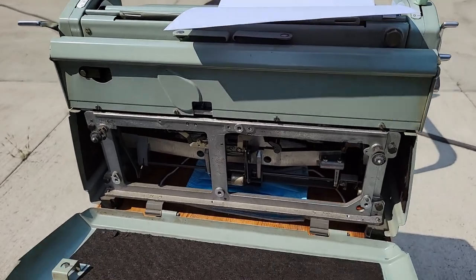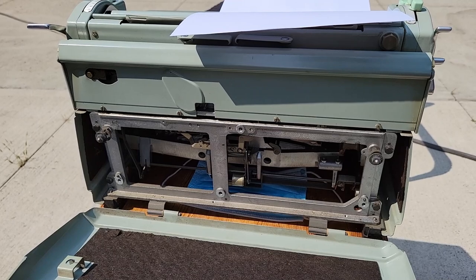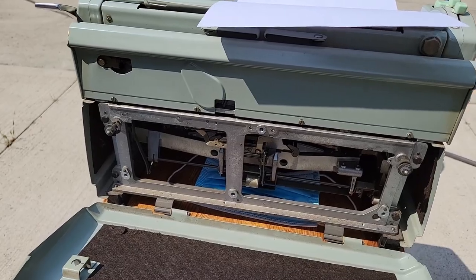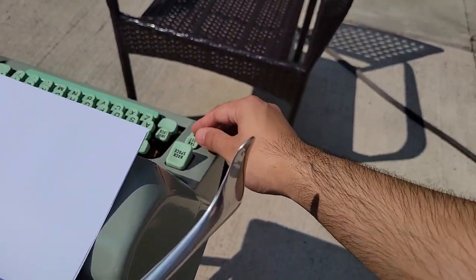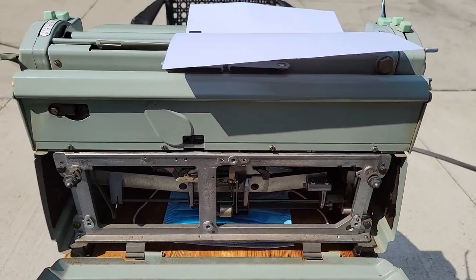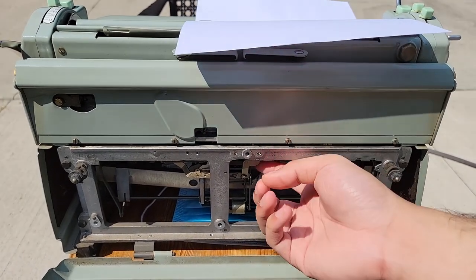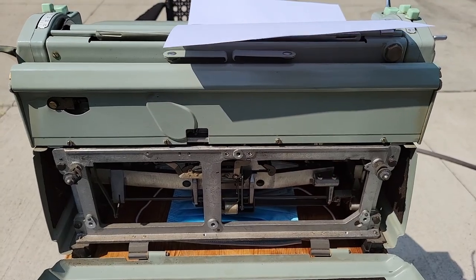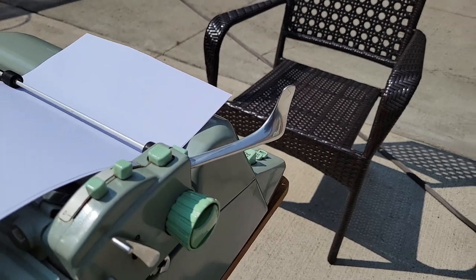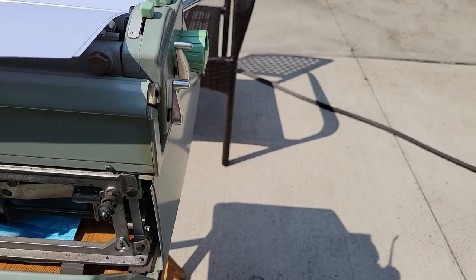Pretty much the tabulator — there was something in here connected to the tab set and clear over here, and it was basically offsetting it such that the tabulator was hitting the stop. This tries to lift, and instead of going right into the slot it hits a stop, which prevents you from trying to set the tabs or clear a tab at the same time as you try to actually use the tabulator.